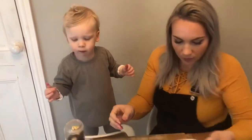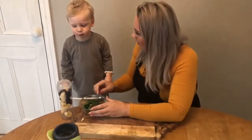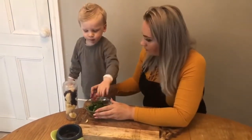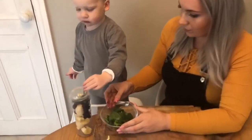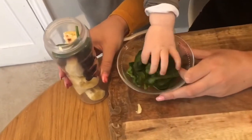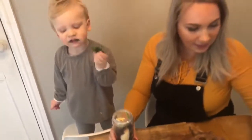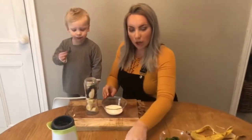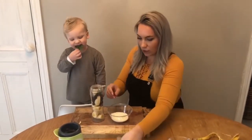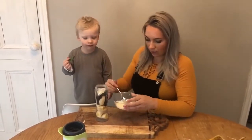Well done! Now we're going to pop some spinach in. Well done — fantastic! Oh, we're tasting the spinach as well! Fabulous. Now we're going to put some yogurt in. We're going to use a spoon to scoop it into the blender.